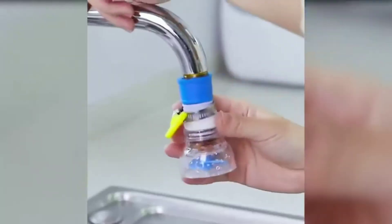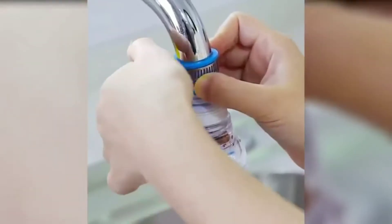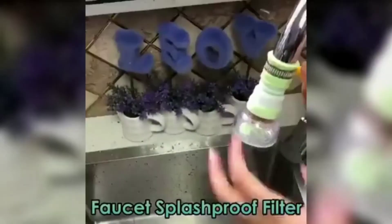The faucet splash-proof filter can be installed on the faucet to filter and regulate the water flow, which could make the faucet in your kitchen or bathroom healthier and splash-proof. The water outlet is distributed, which disperses the power of the water flow and guarantees the water won't splash.